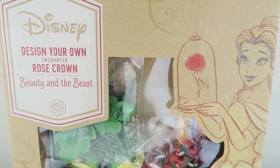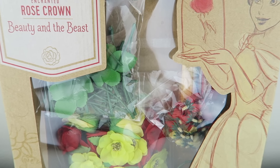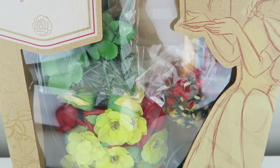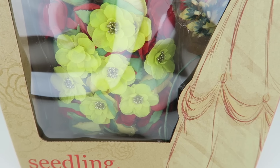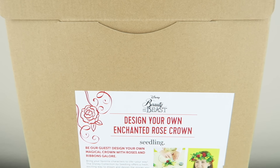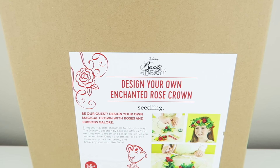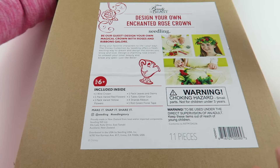We're excited to make our own rose crown. This set includes one wire crown, one pack of red flowers, one pack of yellow flowers, one pack of leaves and stems, two tubes of glitter glue, four strands of ribbon, one roll of green floral tape. So let's get started and open it.